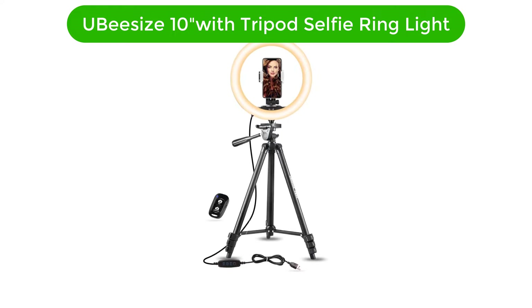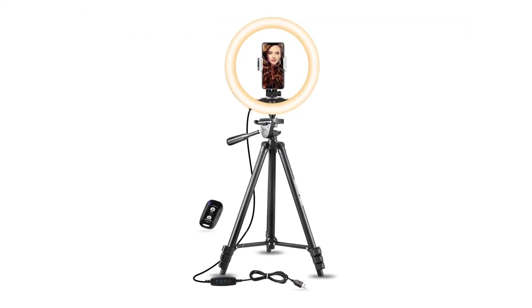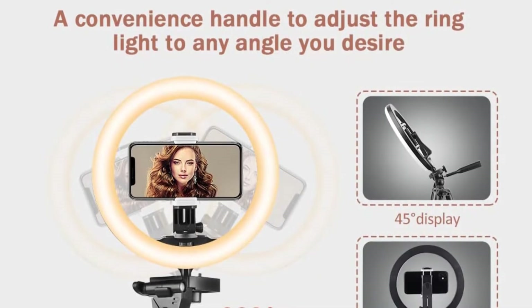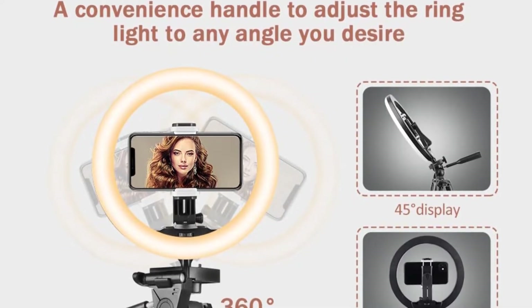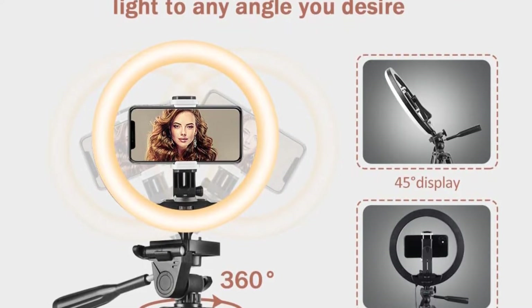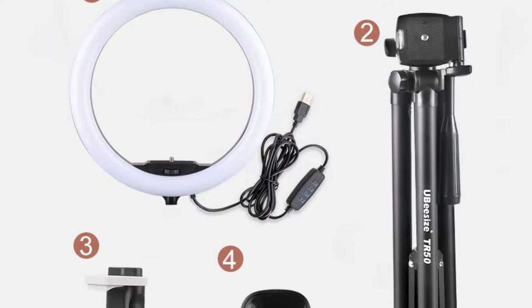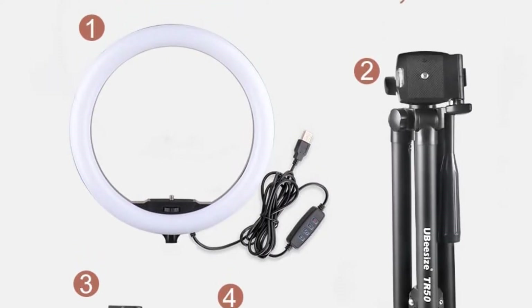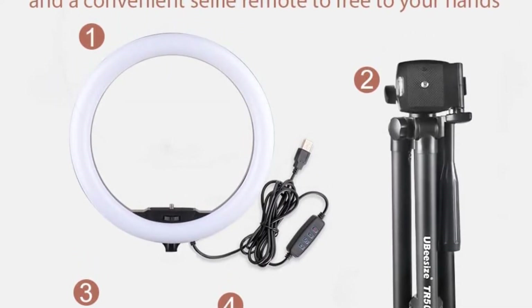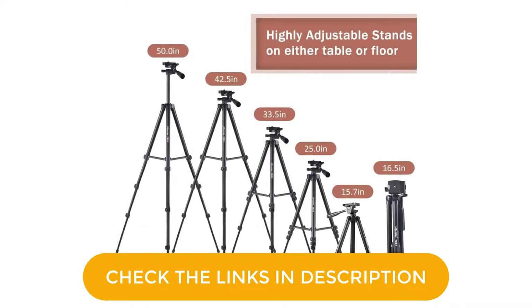Number 1. Our top pick is Ubezi's 10-inch with tripod selfie ring light. We love the versatility of it with the tripod. It comes with some great features, and they're all well-designed. It has an excellent and fully functional tripod, as well as a carry bag for the light. There's a separate carry bag for the tripod, and it includes an easy-to-use remote trigger for your phone as well. This light sets up fast — 18 seconds — and it is a dream to adjust.